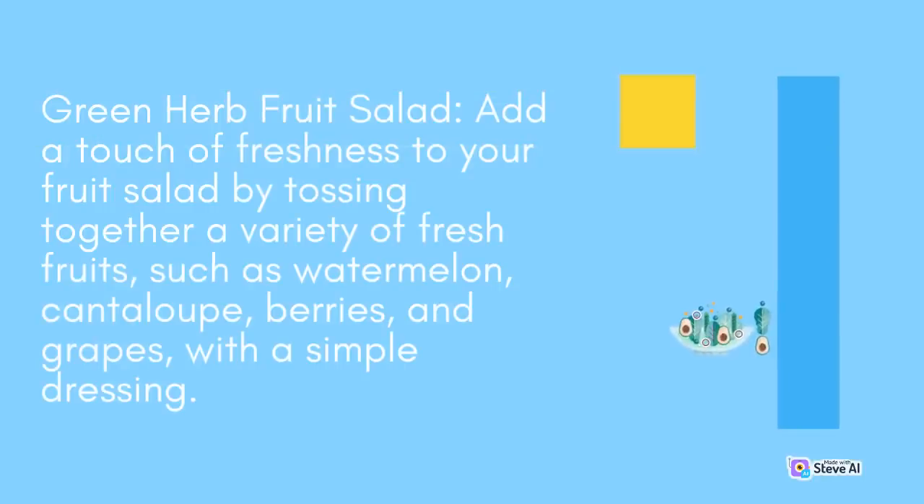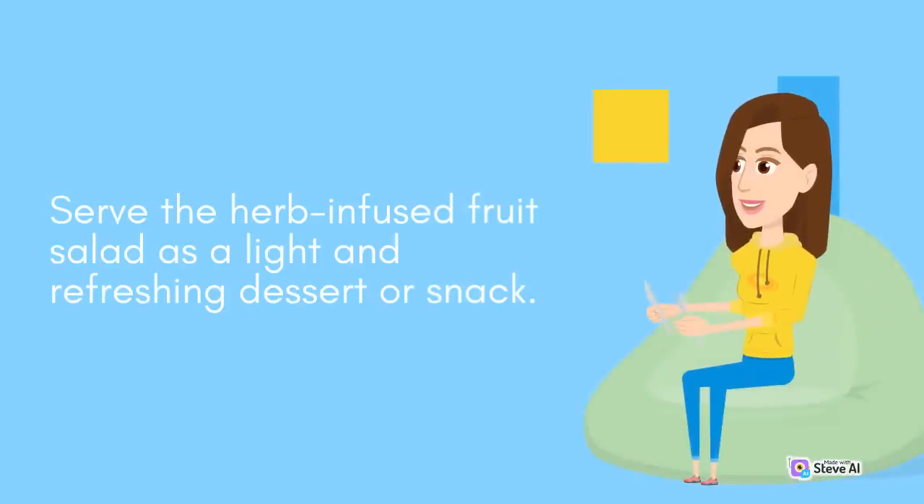Green Herb Fruit Salad: Add a touch of freshness to your fruit salad by tossing together a variety of fresh fruits, such as watermelon, cantaloupe, berries, and grapes, with a simple dressing. Serve the herb-infused fruit salad as a light and refreshing dessert or snack.